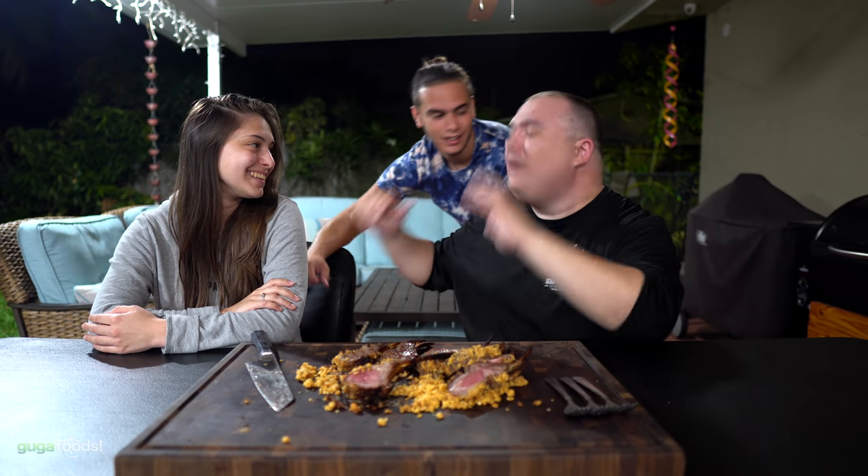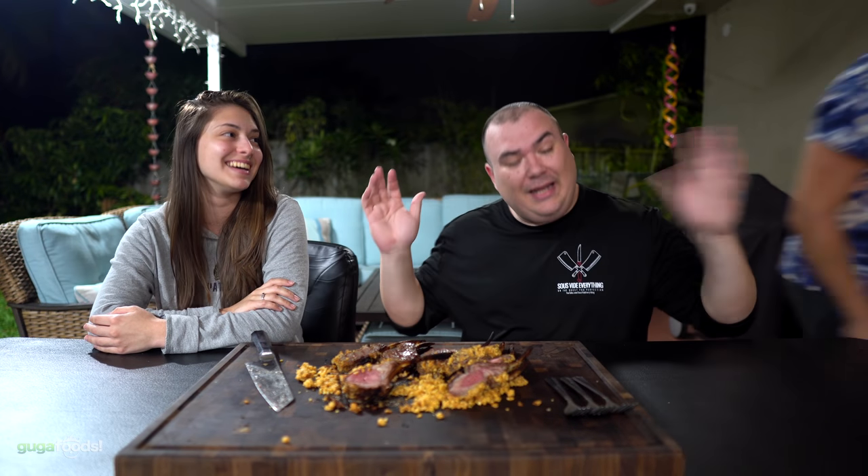Angel claims he has had lamb before. Kayla says she makes him eat things that he doesn't like, and he doesn't like lamb. Well we're going to see if he likes this one — he's going to have to try this one. But first, me and Kayla go first.